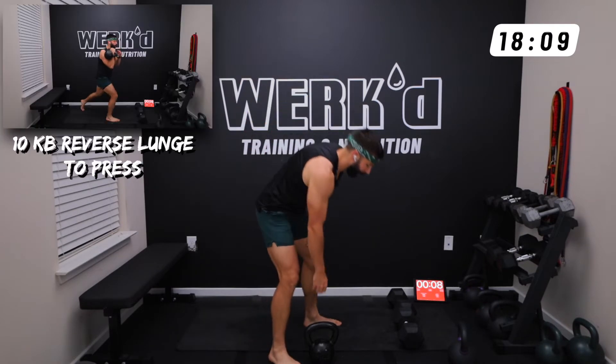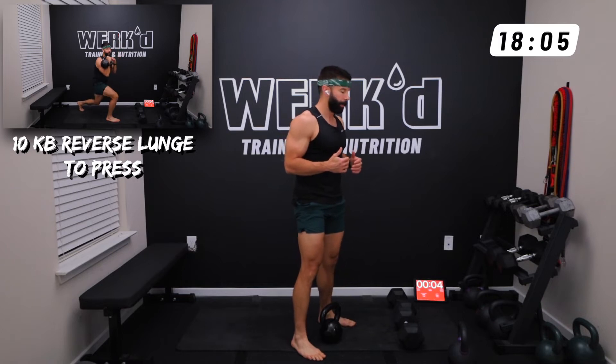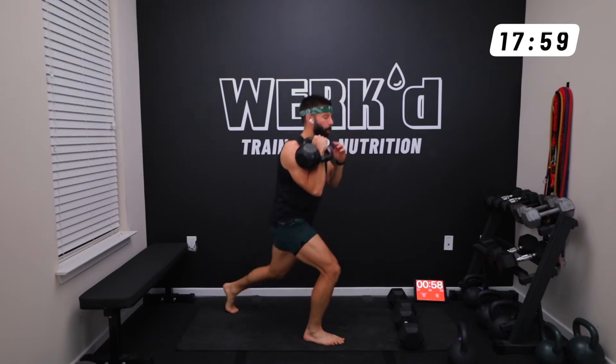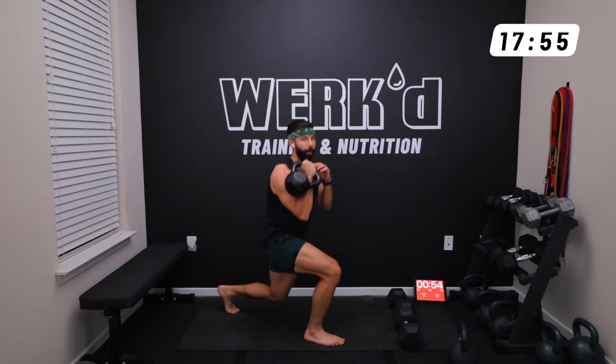10 reps in eight seconds, team. You can clean that kettlebell up to the shoulder to get started. Wrists nice and straight, core tight. Up, press, reset — 10 reps.